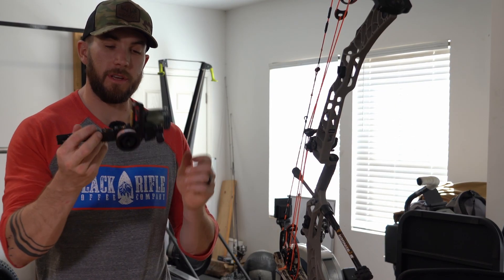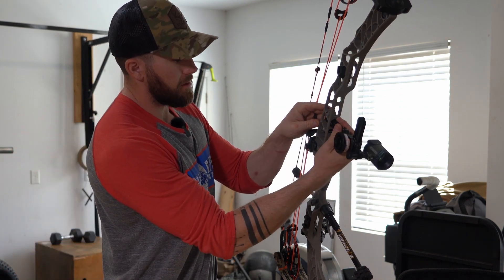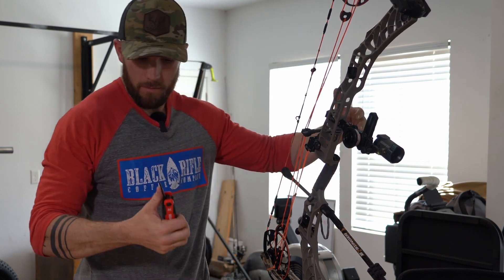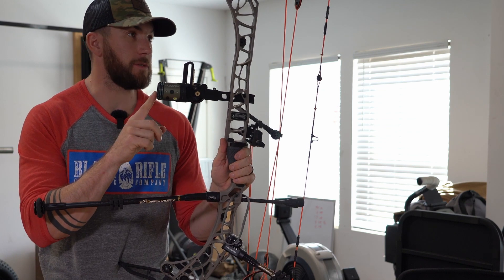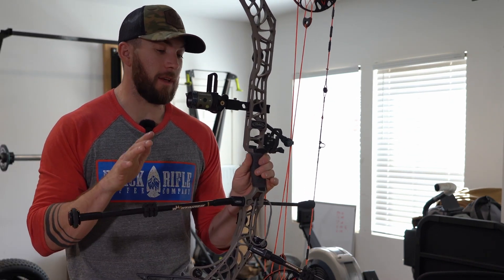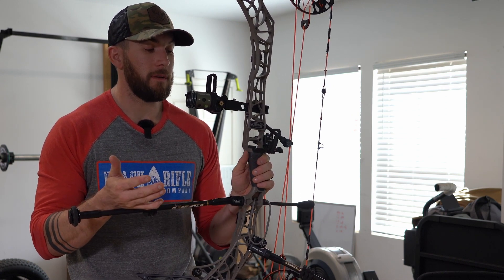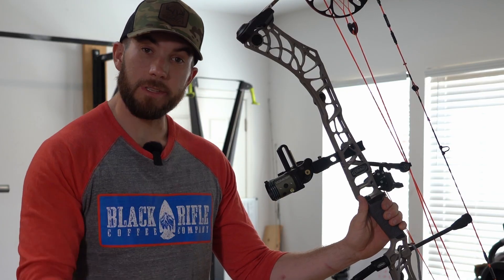Now that the sight assembly is put together, time to put it back on the bow — pretty simple bridge lock. This will actually be really good for tack; I might leave this on when I shoot tack. It's pretty windy right now but let's go outside, get a rough 20-yard zero, and once I get 20 the sight tape should be good all the way out to 100.